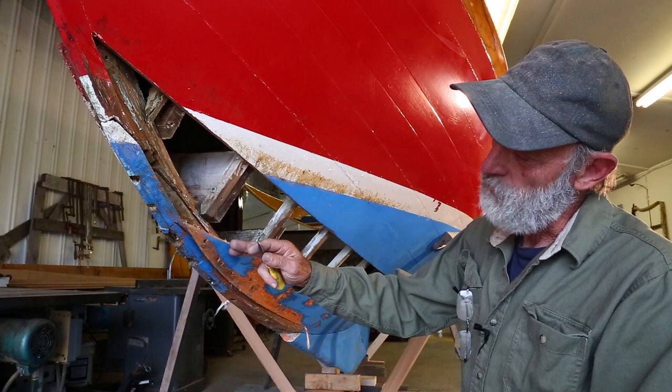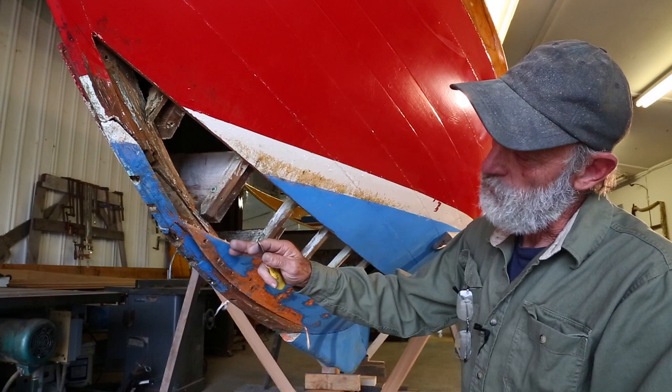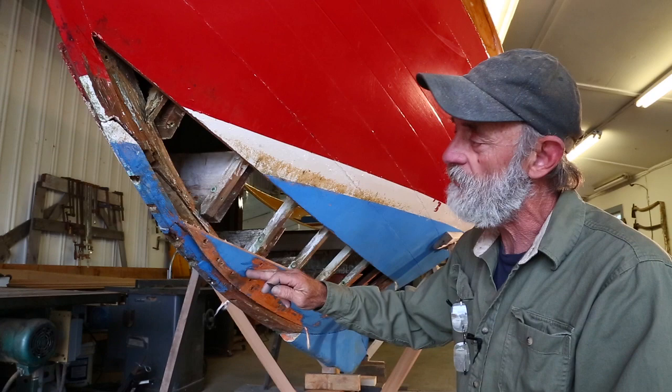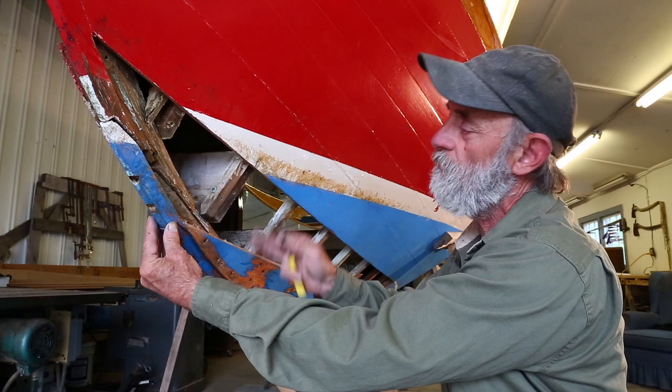This is the area where we're having the leakage problem, where the stem is bolted off on top of the apron-style keel. It's already been worked on in this area once before. Someone has cut off the forward end of the keel and added a new piece, and I'm going to show you that piece right now because I've got all the bolts driven out of it so I can just pull it out and show it to you.